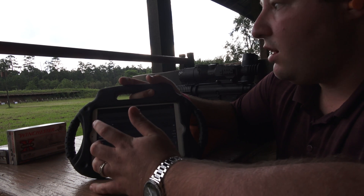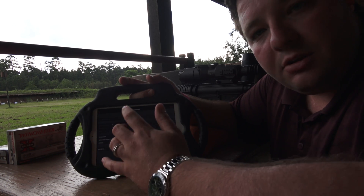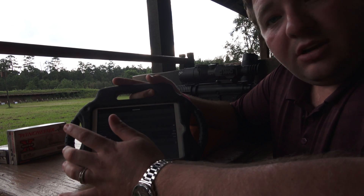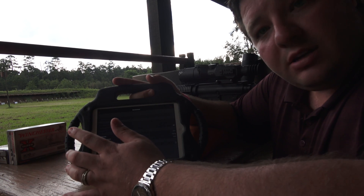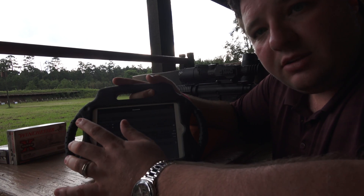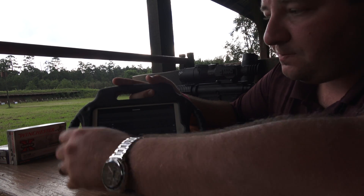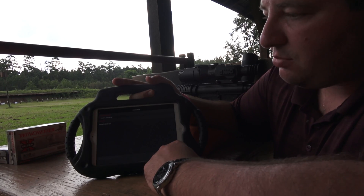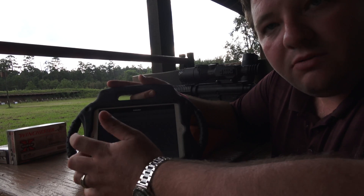The next one is Environment. You can change your environment here just like you would on the rifle scope itself when setting up your ballistic calculation, which is an awesome feature. We did another video on that — if you don't know how to use the ballistic calculation, I definitely recommend watching that video.